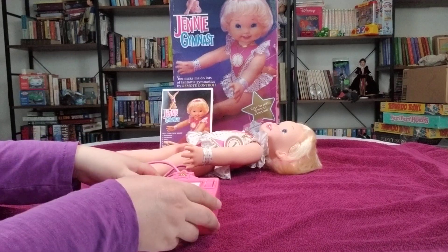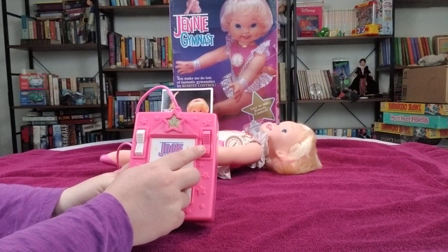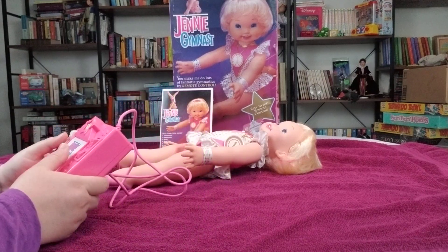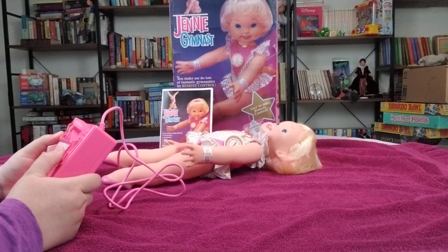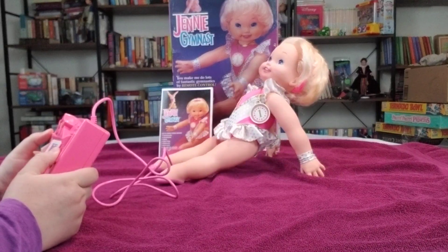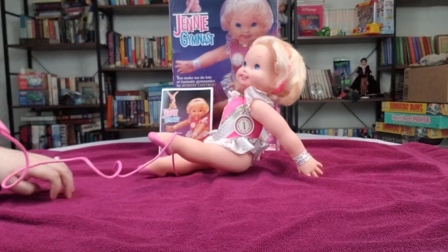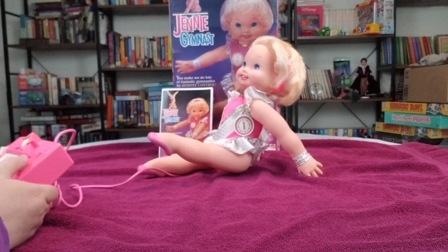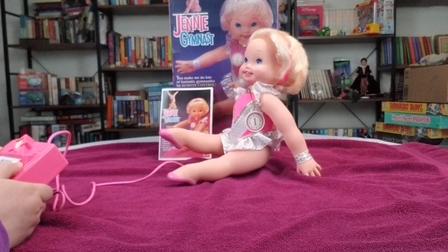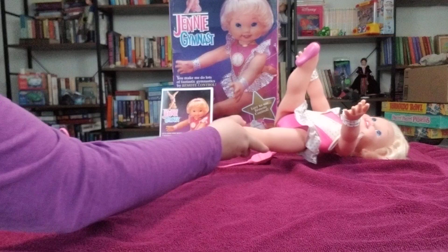So here we go, see if we can get this right. The left one here was for the arms, the right one here was for the legs, and you can do both at the same time. Let's see if we can get her going. There we go — up, up, up. We got the leg. I'm trying to get her to not be tangled here. There she goes. We'll pull her back over again.